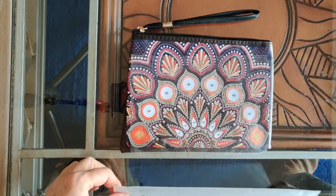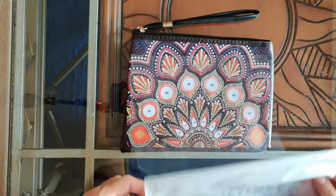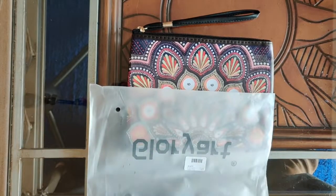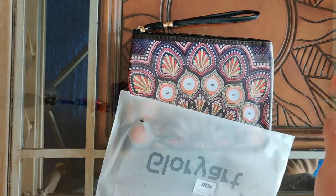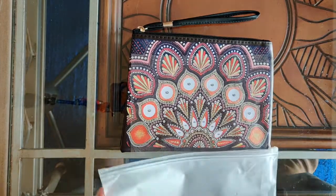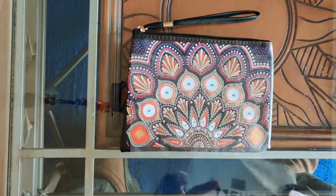Before I get into describing this, I just want to give you the item number for this particular wristlet. It is 3-2-4-4-7-2. You can search for that item number on PeggyBuy, and you can search for it on AliExpress as well, and you will get this item.